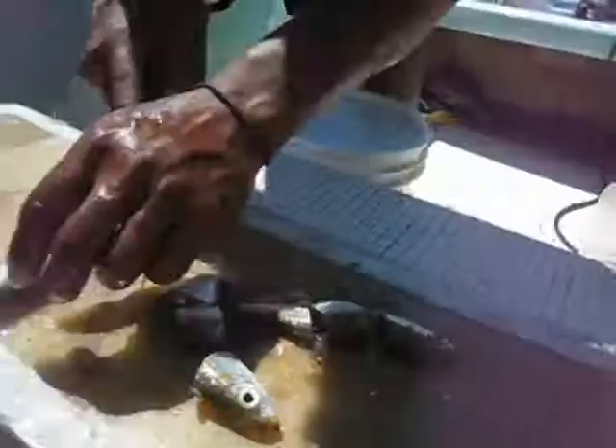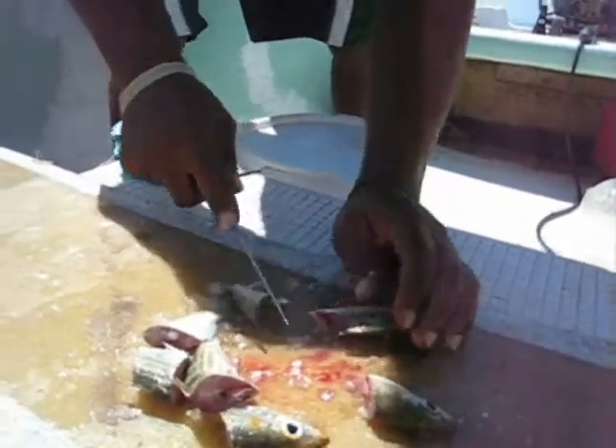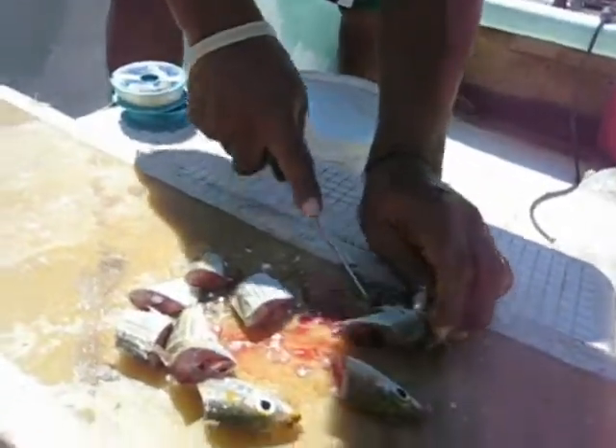We're actually coming at you live here in Belize. Caye Caulker, out here between San Pedro — Caye Caulker back there — just hanging out.